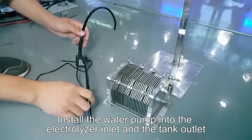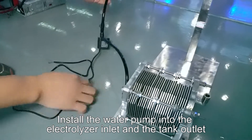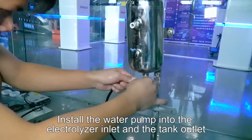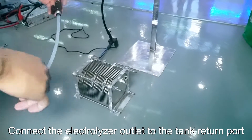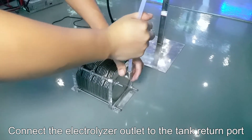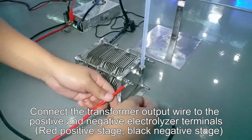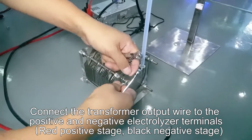Install the water pump into the electrolyzer inlet and the tank outlet. Connect the electrolyzer outlet to the tank return port. Connect the transformer output wire to the positive and negative electrolyzer terminals: red for positive, black for negative.